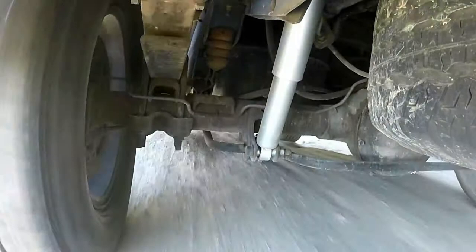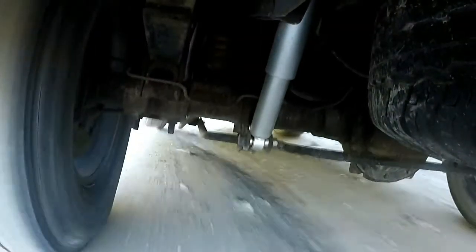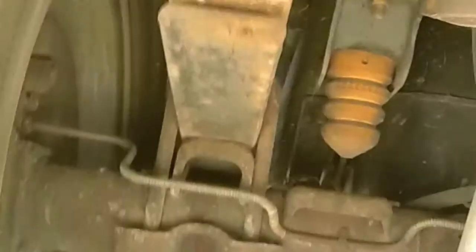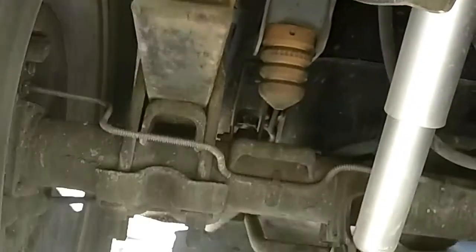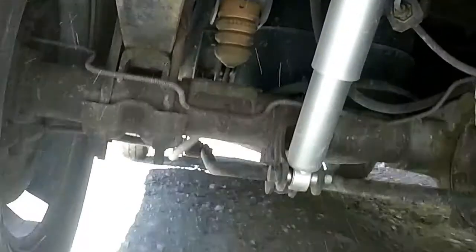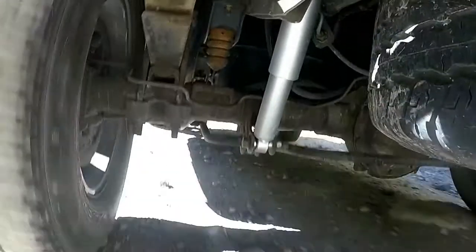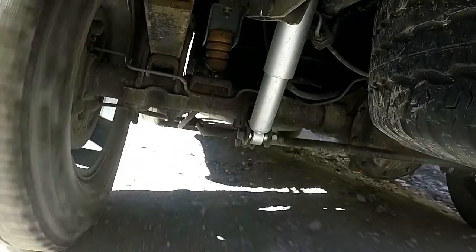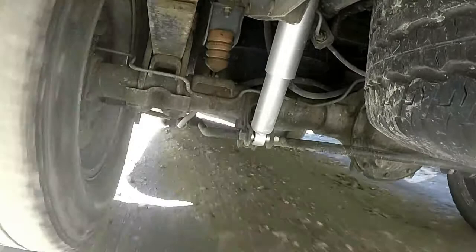I was driving a little faster than I normally would off-road, but I wanted to see all the suspension components really working. I wanted to see the shock going all the way in, all the way out. I wanted to see the bump stop doing its job. I wanted to see my axle traveling up and down. I wanted to see the rear stabilizing bar working and just get a good all-around view of what happened. That's why I was going faster than normal.